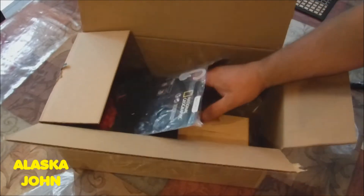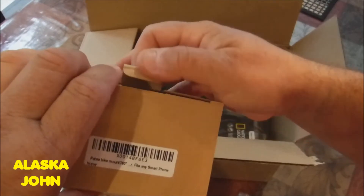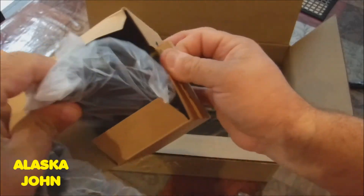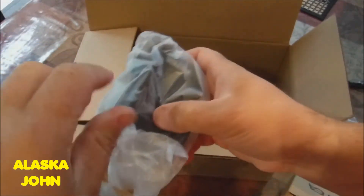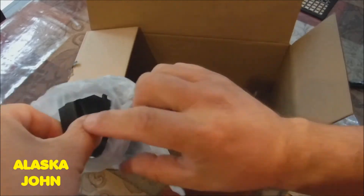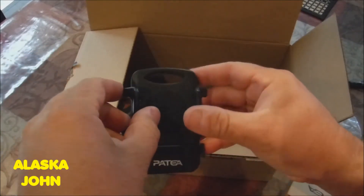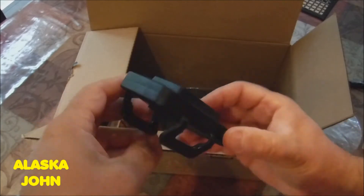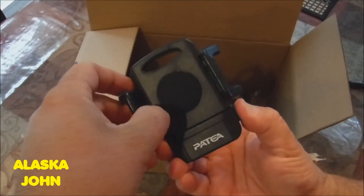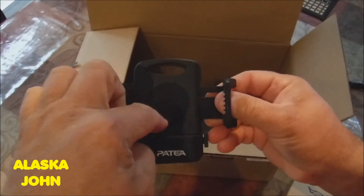Let's see what else. I almost forgot what I ordered as well. Oh, this is a bike mount for my phone. Hopefully it will be big enough — I just got a different phone. It's got an attachment here and then you can put your phone in here, and I think it slides out. There we go. So this would kind of mount to your handlebars and you stick your phone there.